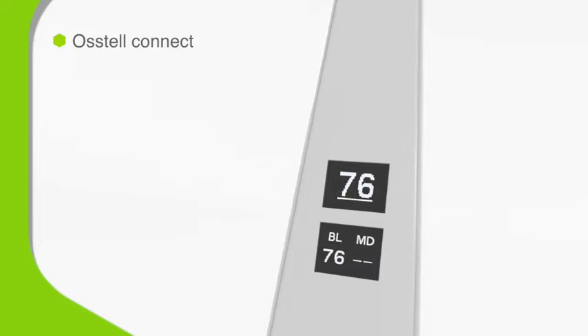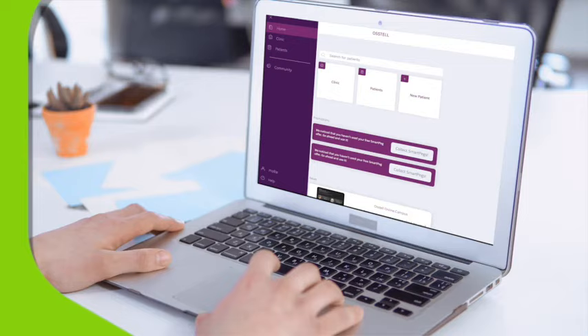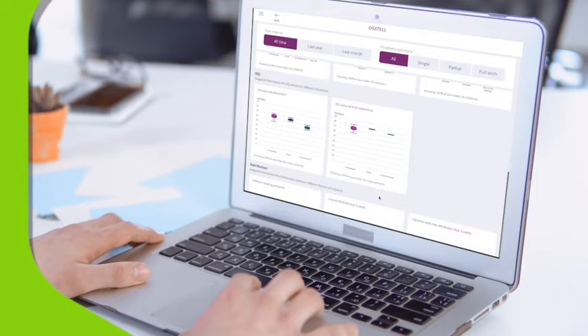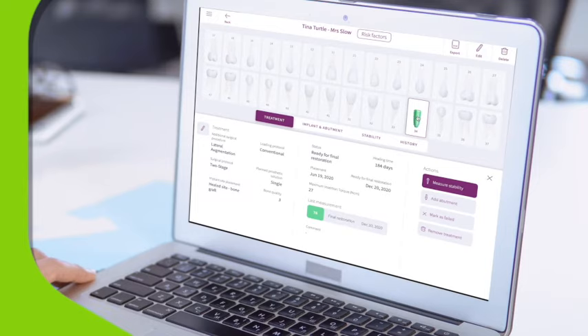Ostel Beacon wirelessly sends the results of each implant measurement to our free online portal, Ostel Connect. This provides secure access to implant and patient data. Visit via a customisable dashboard, analyse at your convenience and collaborate with colleagues more effectively. Or you can export the data as a PDF file, making it easy to share with a patient or referring dentists.